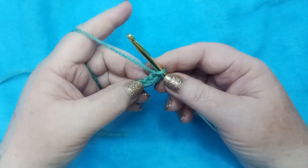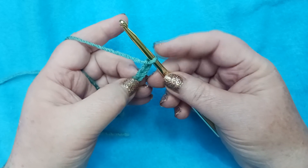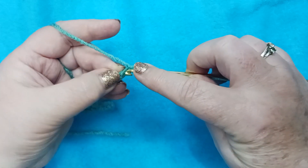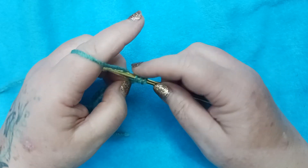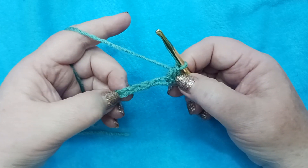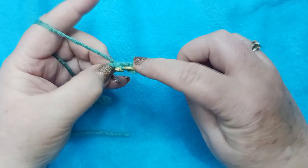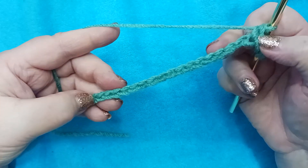Let's move on to row 1. We are going to half double crochet in the third chain from the hook and in each chain across, not counting the loop that's already on our hook. We're going to count over 1, 2, 3 and place a half double crochet in this stitch here. Yarn over into that stitch, grabbing our yarn and pulling it back through. We have three loops on our hook. Yarn over and pull through all three loops. That's our first half double crochet. Continue that all the way to the end of the chain and I'll meet you here.